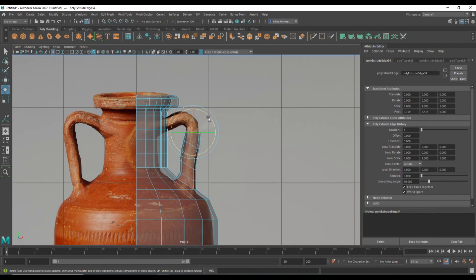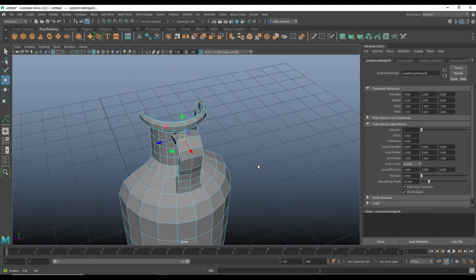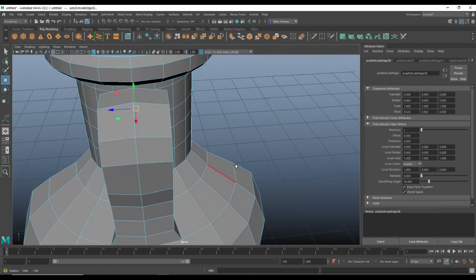If you hear some weird noise in the background, my apologies — those are my guinea pigs. Apparently they like modeling in Maya. G to repeat, W to push up, E to rotate again, G to repeat, W to move in, rotate a little more, G to repeat — do that one more time. Now let's see what we've got: this handle is very very thick, which we don't want, but let's connect it up first.